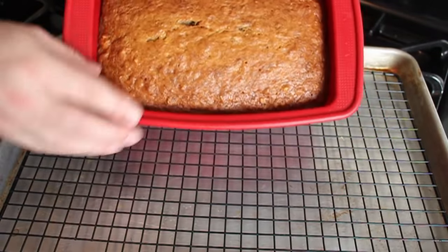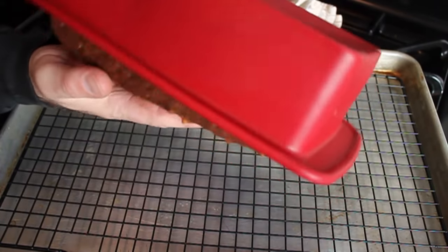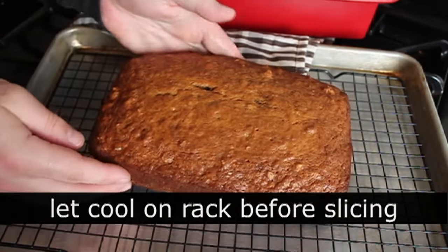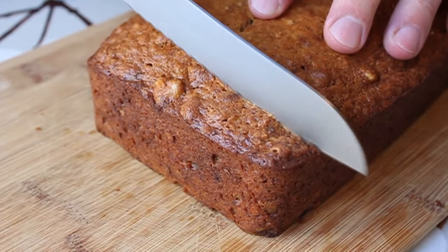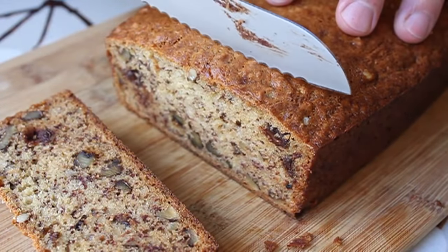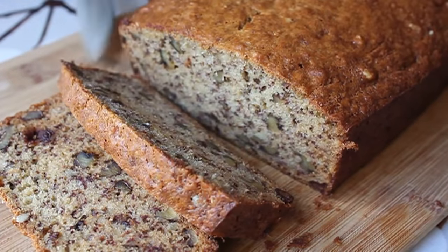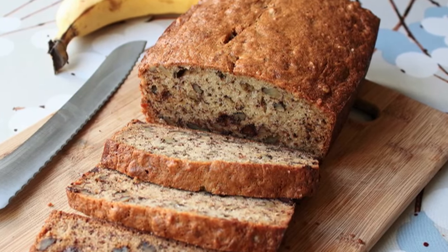Let it sit for 15 to 20 minutes, then unmold it from the loaf pan and transfer to a wire rack to finish cooling completely. Then slice and serve. This is just an incredibly delicious, moist, beautiful banana bread — just enough chocolate to give it a little extra richness, sweetness, and deliciousness. Banana and walnut, of course, is a natural and perfect combination. This is also good toasted if you're so inclined.